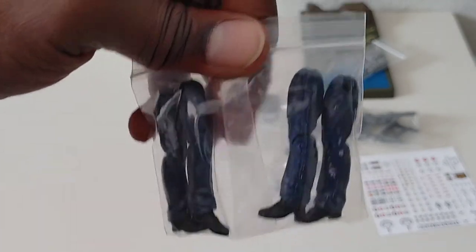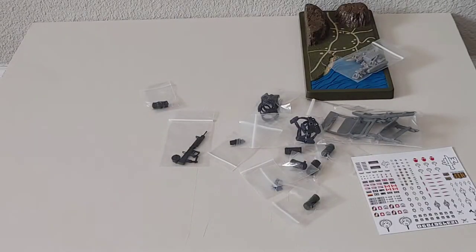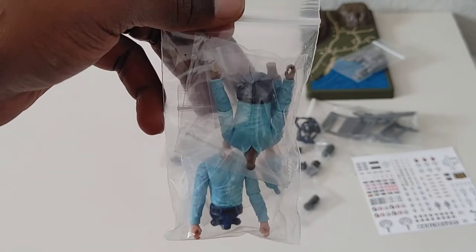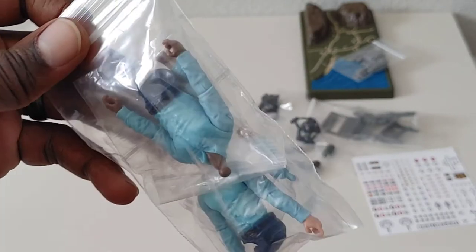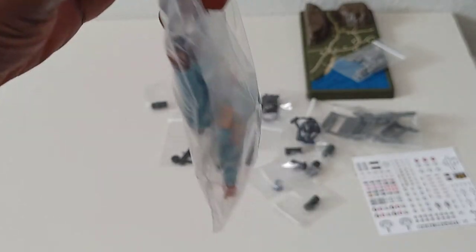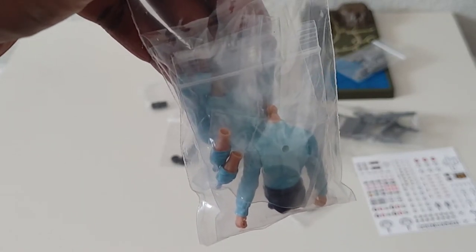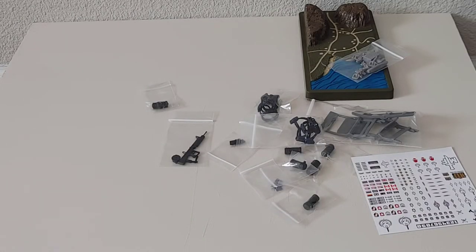Next up are my blue dress legs, to go with the next bag which has the blue bodies. I'm thinking of creating beat cops out of these. They even included rolled-up sleeves just in case I don't want the long sleeves. I think I'll keep the long sleeves, but I can always use the rolled-up ones on another figure down the line — pretty cool.